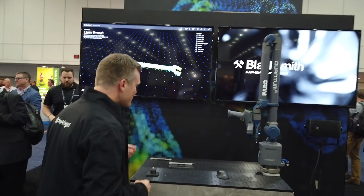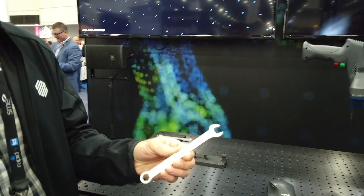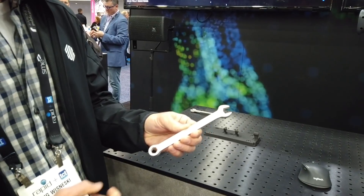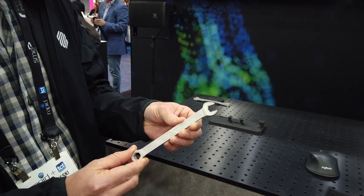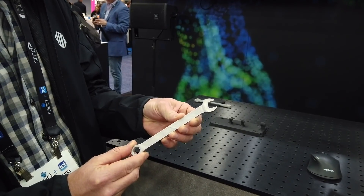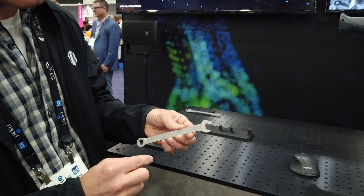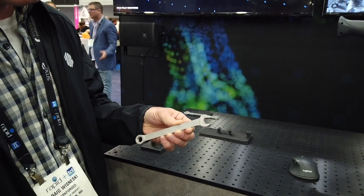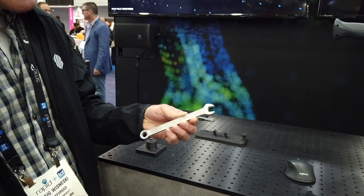I'll show you a demo of Blacksmith, which is our technology that's going to bring this to life. Here's a wrench that we printed with our metal 3D printer. One of the most complicated parts to get right is the sintering process, which binds the metal powder together in the very last step. It can introduce geometric distortions which make getting the functional part of the wrench exactly right very difficult.